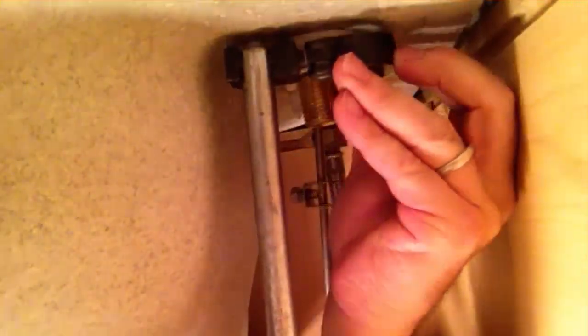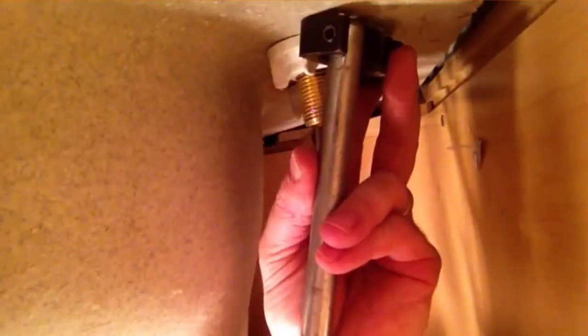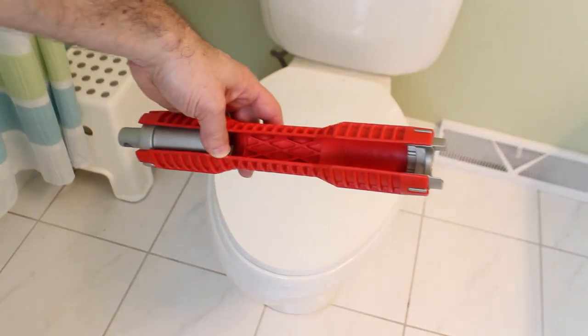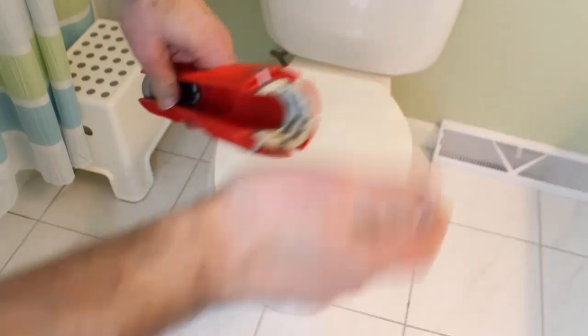Those white nuts hold the faucet to the bottom of the sink. You can use the basin wrench to loosen that nut and get it started, then remove it the rest of the way by hand. I'm going to be switching to this RIDGID 4-in-1 multi-tool — it's pretty awesome and affordable. You can use it for different things in your bathroom, like unscrewing a faucet, taking supply lines off shutoff valves, or dealing with a stubborn shutoff valve that won't turn the right way.